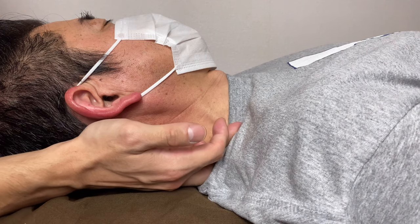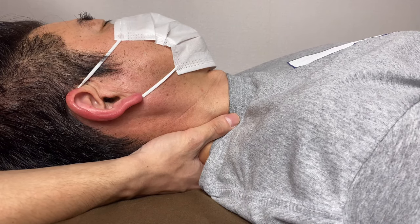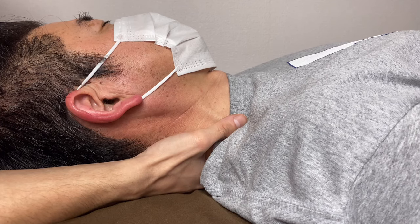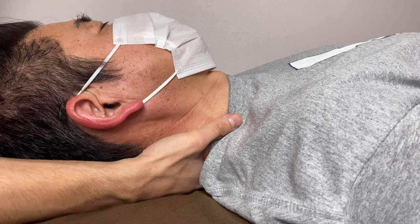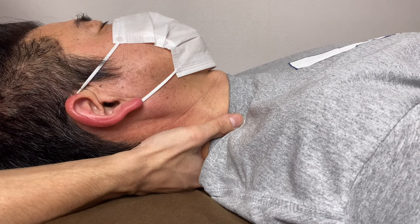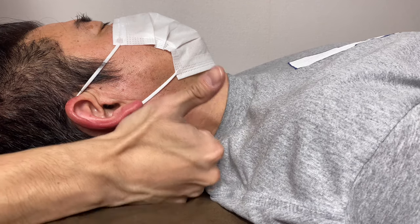To review: find the external jugular vein, place your thumb there, sink into the fascia, put a very tiny stimulus distally, then release slightly. The fascia and tissue start to move — follow until the reaction stops. If you liked today's video, please hit the like button, comment, and subscribe.